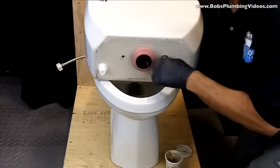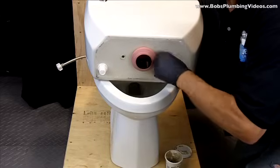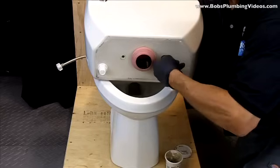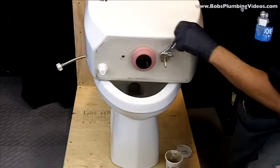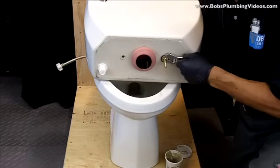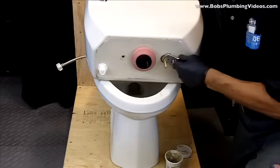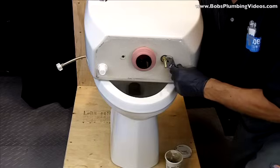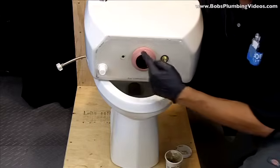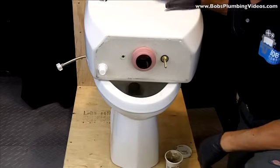Follow that with the exterior washer, then the backup brass washer, and finally the nut. Run that all the way up, then take your open-end wrench. Bear in mind this is china, so you don't have to overtighten — gently snug up the nut. You don't have to destroy it because you will crack the tank. Once that's on, repeat the process for the other side. I have my flush valve gasket on and now it's a matter of mounting the tank to the bowl.